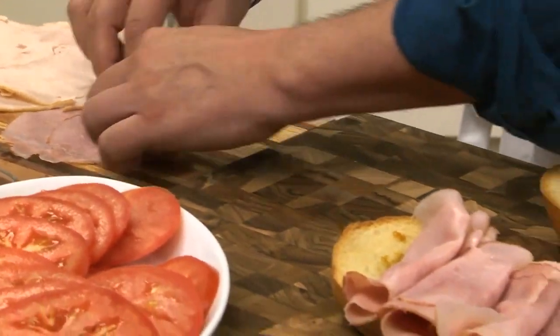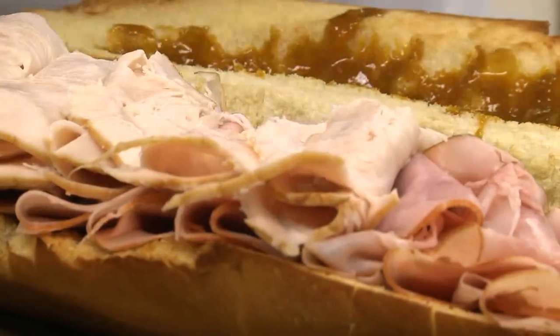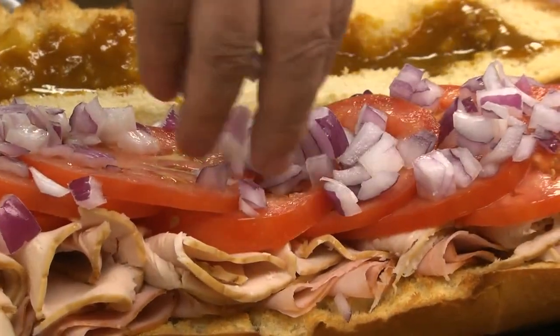On top of that, we pile on a good amount of sliced ham, turkey breast, tomatoes, and some chopped red onion.